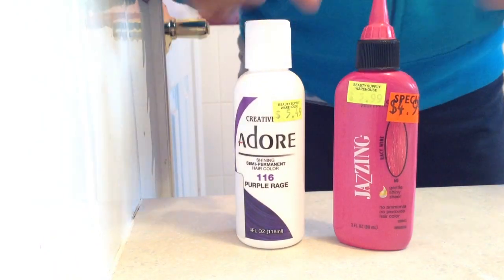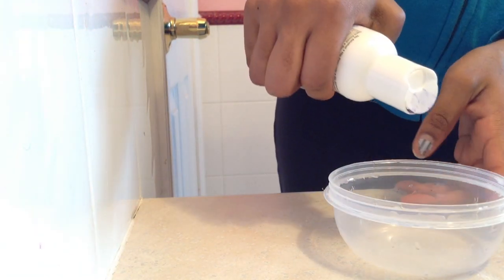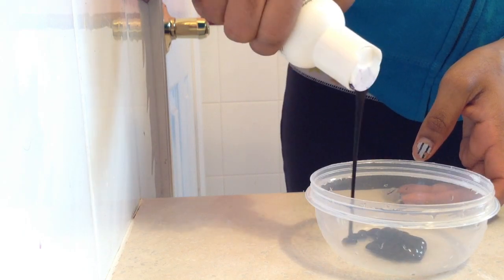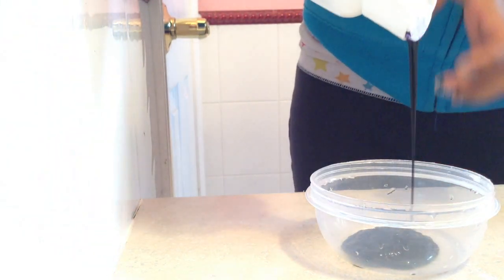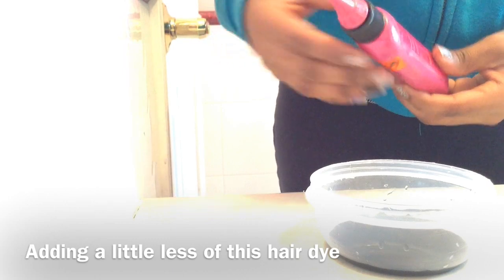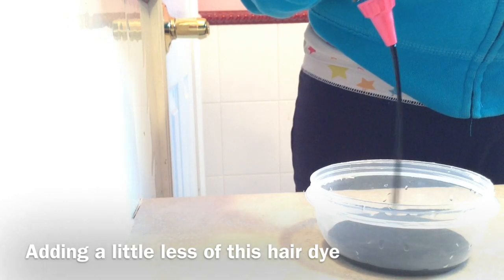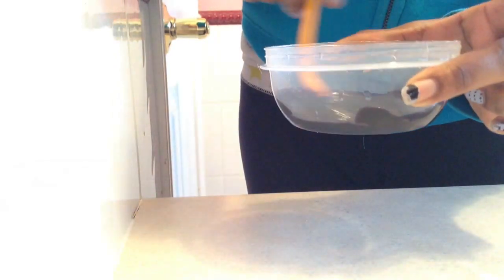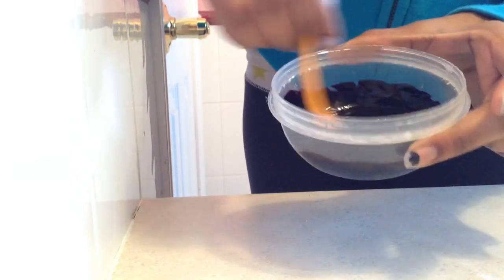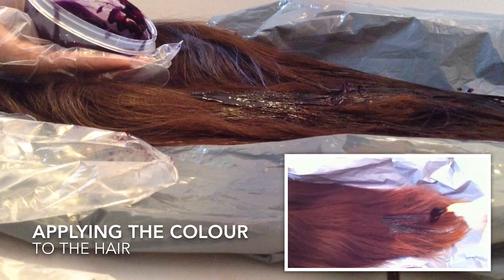So these are the base colors that I'm using. I've never used this one before but I've used this one many times in the past. As you can see I'll be pouring into the bowl and then eventually mixing both colors together, but I tend to use more of the dark purple and add a little less of the pinkish burgundy-ish kind of color.